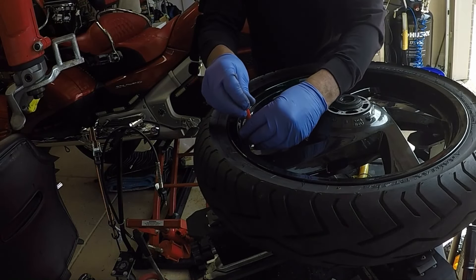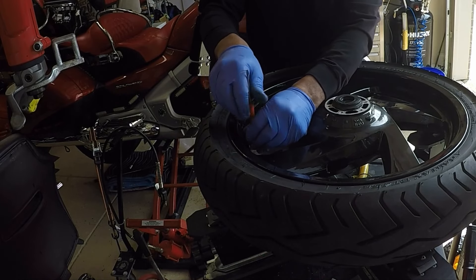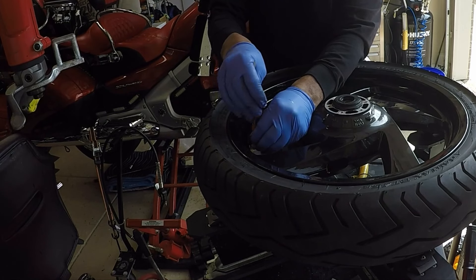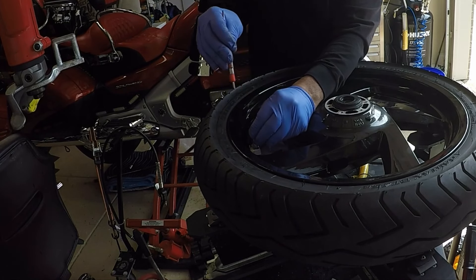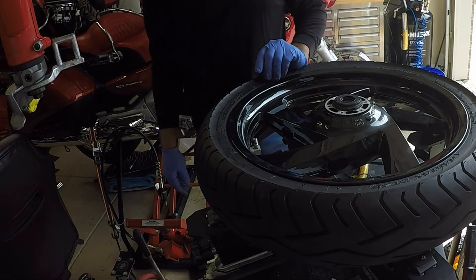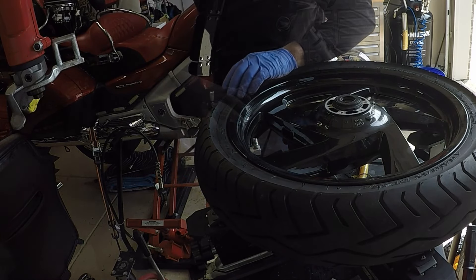In this portion of the video, I will be dismounting the BT-45 from the black wheel of the Honda Goldwing. But first I need to remove the inner valve stem core in order to dismount the BT-45 from the black wheel.